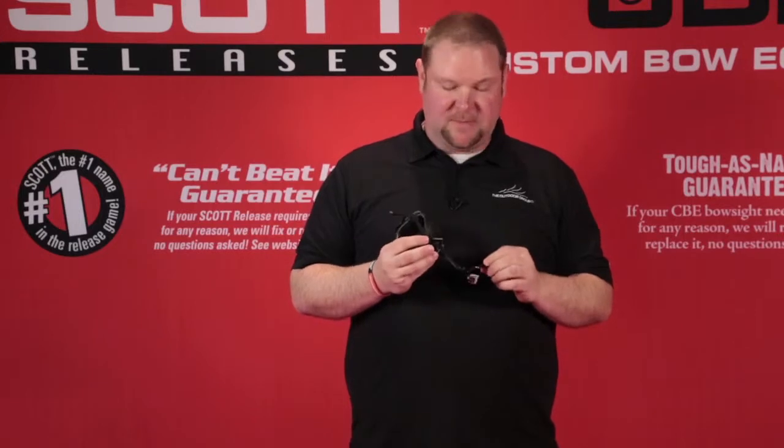I'm Eric Griggs. I want to talk to you about the best back tension release you've probably never heard of, the Scott Longhorn Hex.